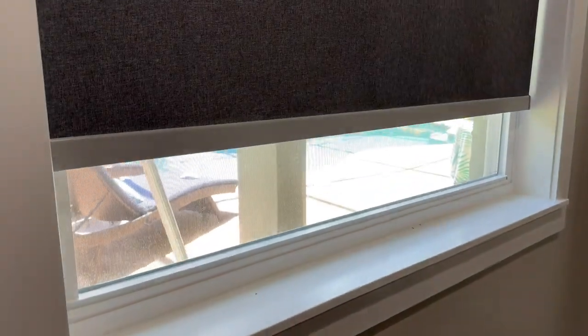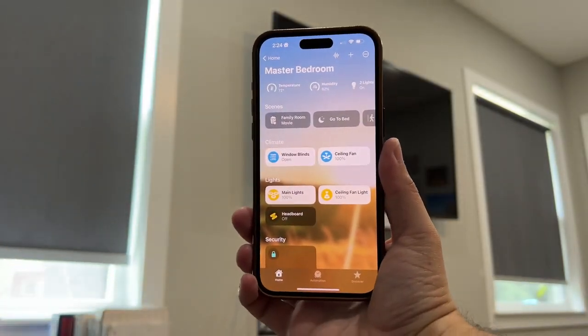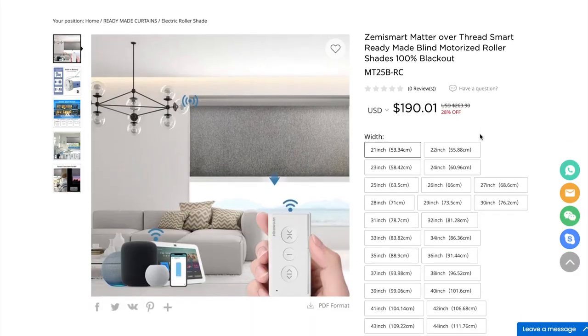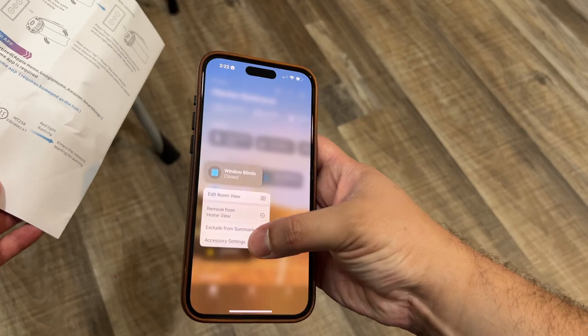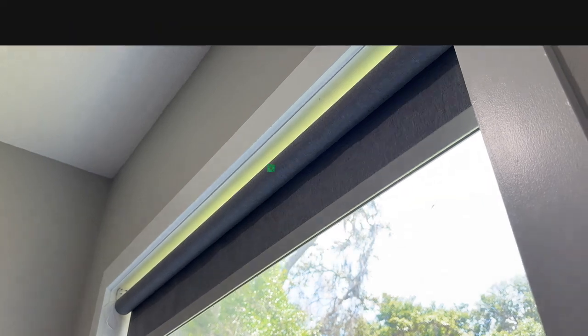Closing behind me are the new Zemismart Matter Over Thread Smart Shades. These work directly in the Apple Home app, and that Thread connectivity gives you a reliable connection and super fast responsiveness whether you're using the Home app or just talking to your voice assistant. Because it's Matter, it works with a variety of smart home platforms, both Google Home and Amazon. But I'm all about HomeKit, and that's exactly what I'm using for these shades. You can see how fast it actually responded — they're now opening behind me. That's thanks to the Matter Over Thread connectivity.